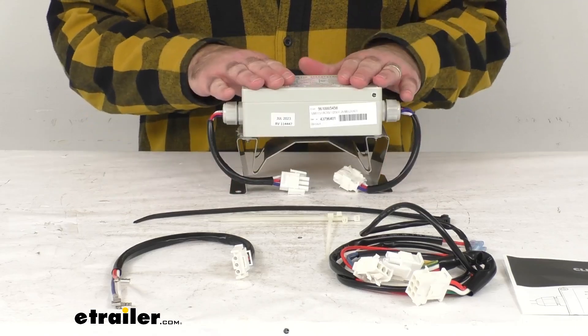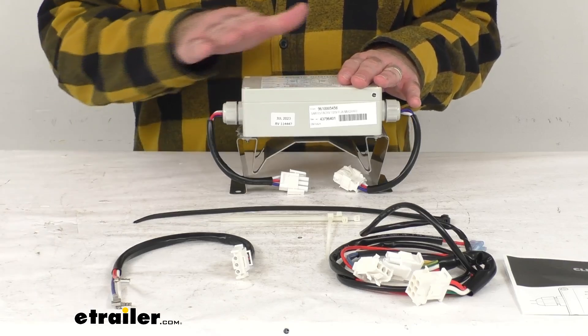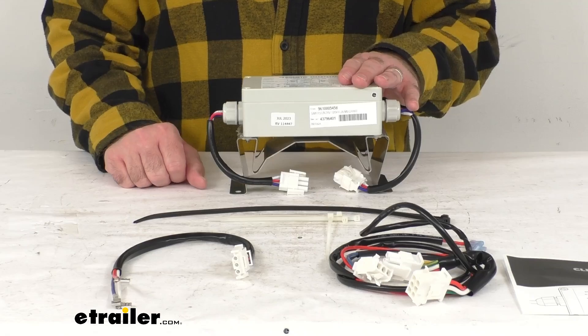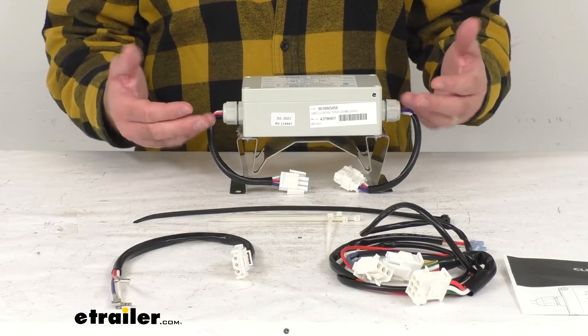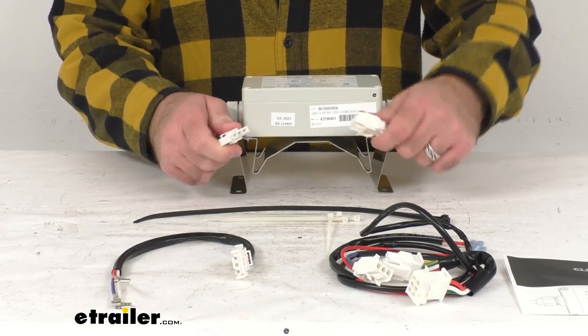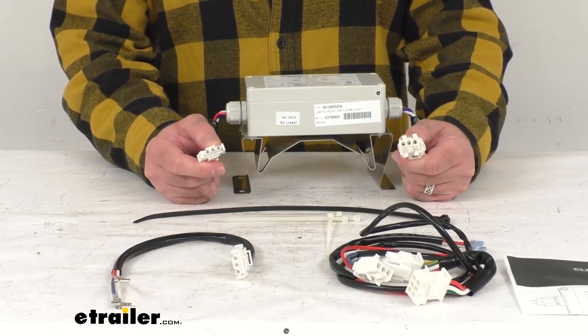You will need one Soft Start controller per each air conditioner unit. Some benefits include limiting the stress put on the motor, the compressor, and the drivetrain to extend the life of your air conditioner.